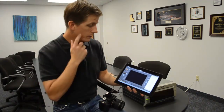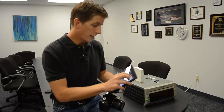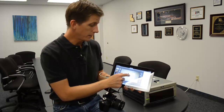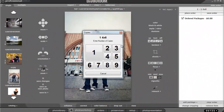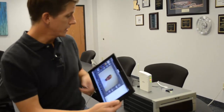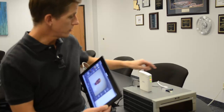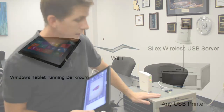There's my picture. I hit Package One and it prompts me for copies — I hit one copy and that should start printing out within a few seconds. Basically, Darkroom is connected wirelessly to my USB key and to a USB dye-sub printer.